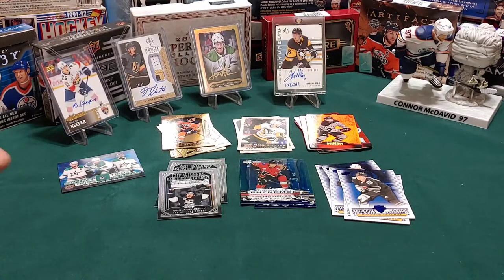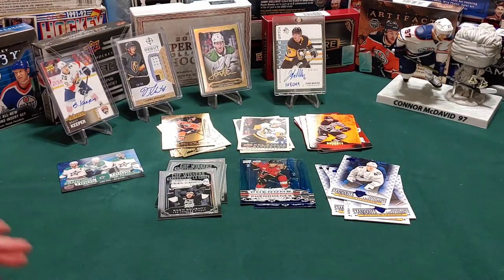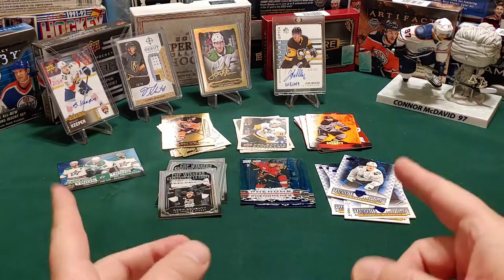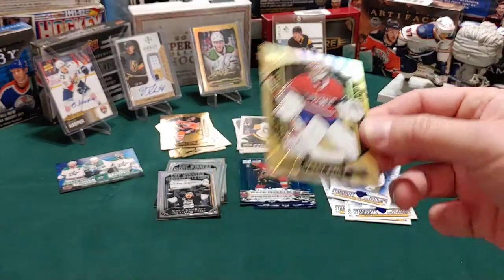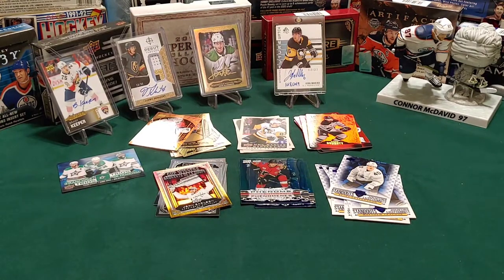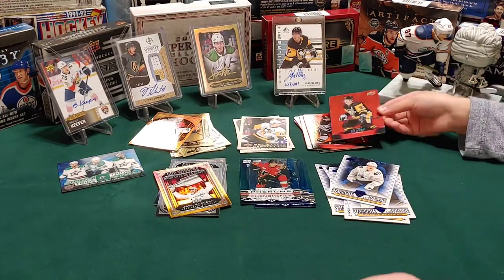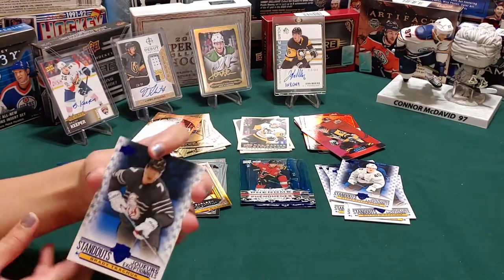I got another standout of Pedersen. He gets to open his first. Just so you both know, you guys are looking for redemption cards - those are awesome. Got a gold one - who's that of? Carey Price. We've got a cup winners of John Carlson. I keep getting these standouts. Still - who is it though? It's Sidney Crosby! Yeah, I think I've heard of that guy.